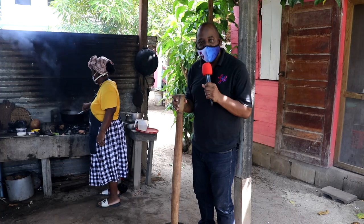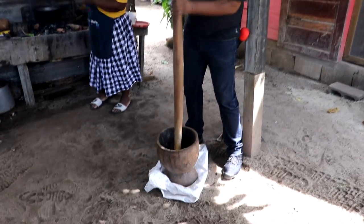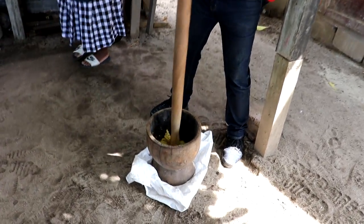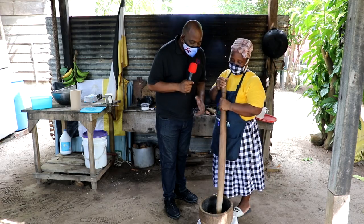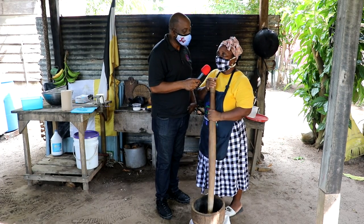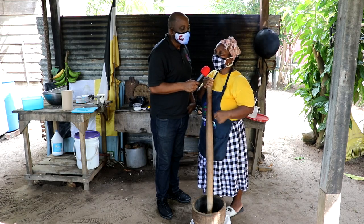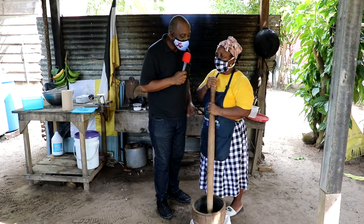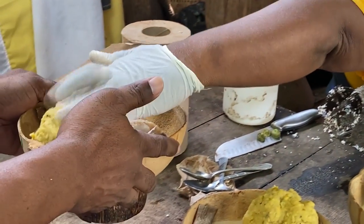It's now time to beat the plantain — the host takes a turn with the mortar as they get ready to try the hudut. The plantain is now beaten and the hudut is done — time to taste! Miss Gloria takes out the lassos, which is the stew for the hudut, and the plantain is served separately. You pinch off a little piece of plantain, dip it into the lassos, and eat — that's the proper way.